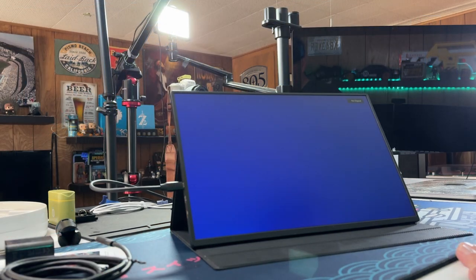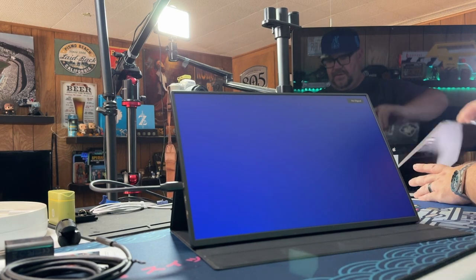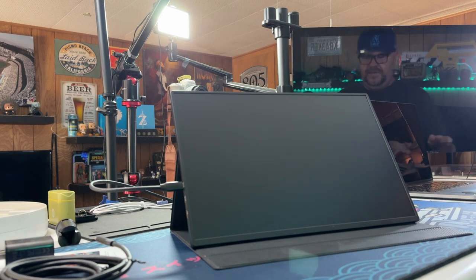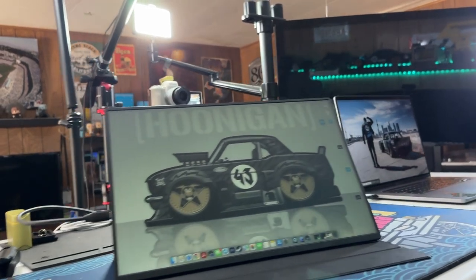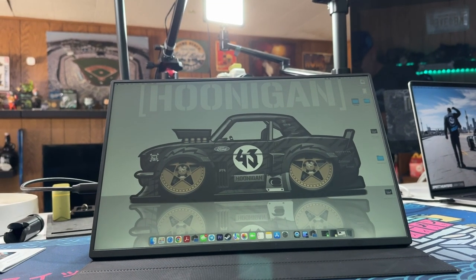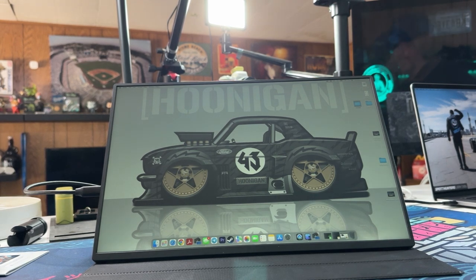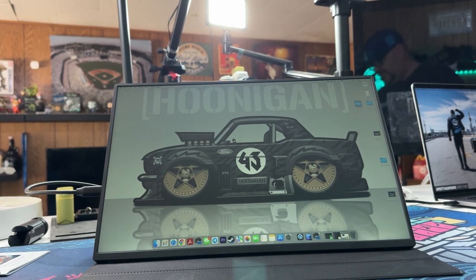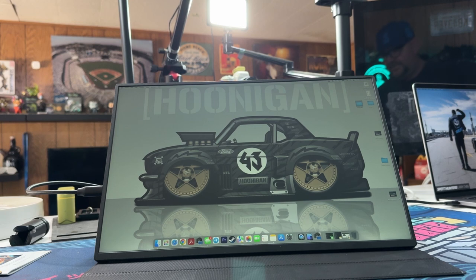Let's go ahead and get this plugged into my MacBook — that's going to be what it's mostly used for. Right away when you plug it into the MacBook it does power on immediately, and we get a no signal. There we go. This is a very nice looking display, but it is a little dim. So I'm going to try plugging it in so we can see if it will get brighter, because it does power on off the MacBook no problem. But it is a little dim — if I plug in the second USB-C to the wall wart, does it get brighter?